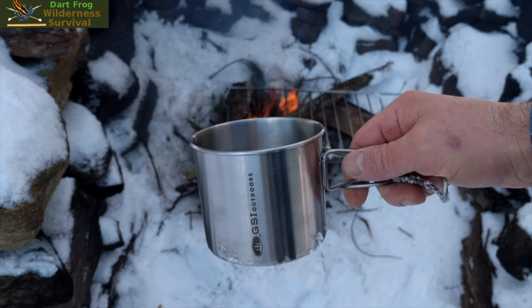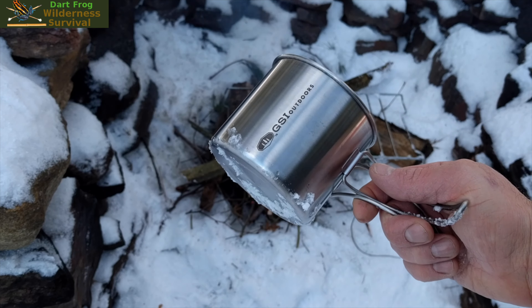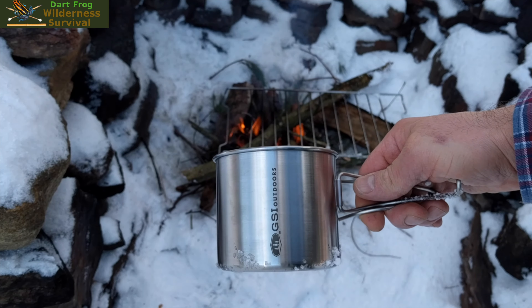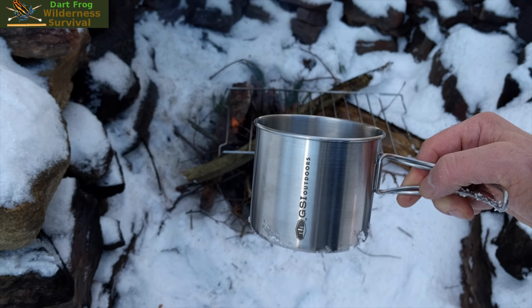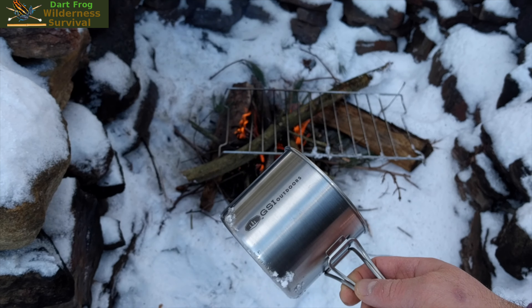This is the GSI cup. It's pretty big — you could boil a pretty good amount of water in it. It's not small, and it's not just for drinking. It works great for boiling water if you need to, or melting snow. Let's test it out and see how it works over the fire.